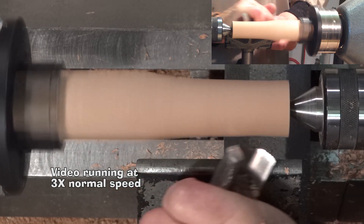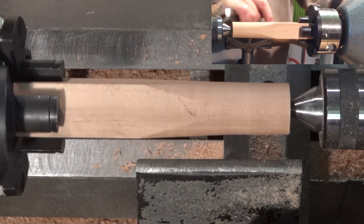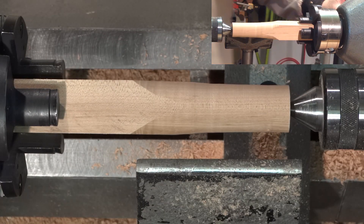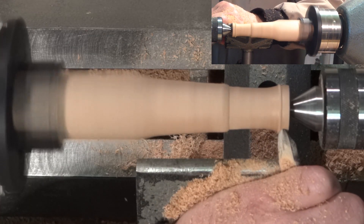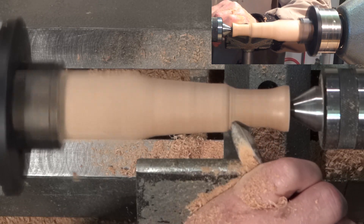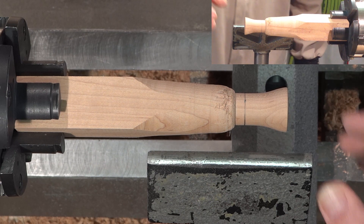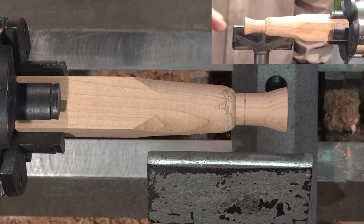Now a quick look at shaping the socket. I have sanded it down to 280 grit, which I consider sufficient. I've got to mark one inch from the end — that's where I want to cut it off. I'm going to part it off right now.